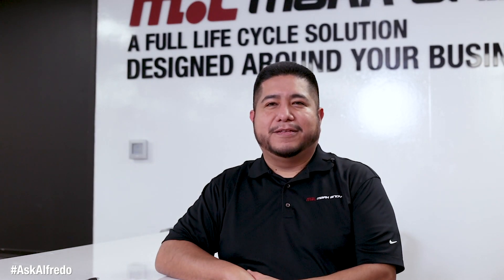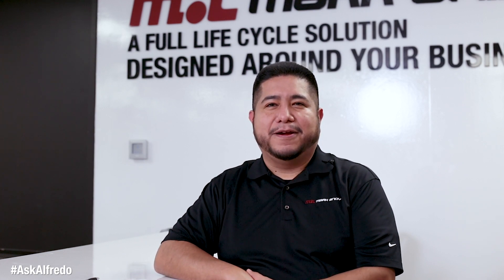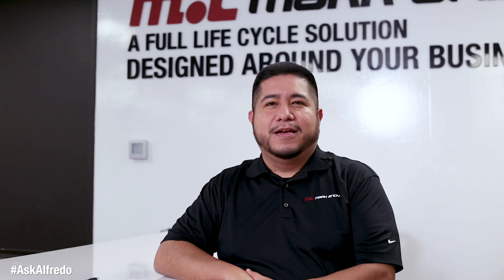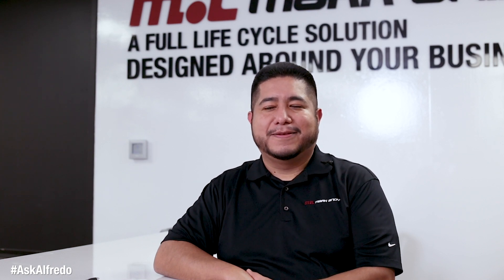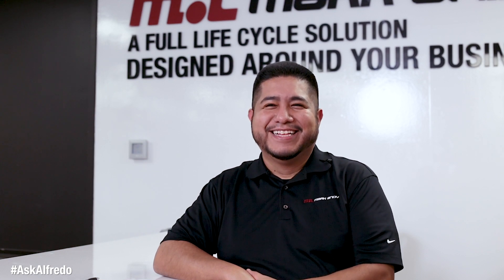My name is Alfredo, and we're here at the Technology Center in the World Headquarters with Mark... Hello, my name is Alfredo, and we are here at Mark Andy Technology Center. You guys are not helping. We have to leave the room for this.